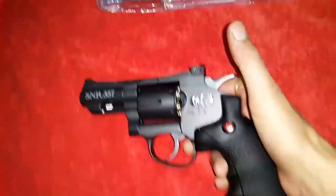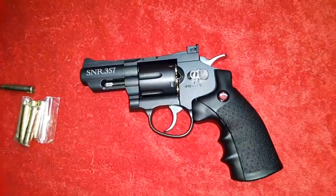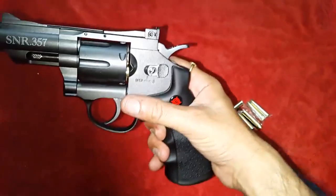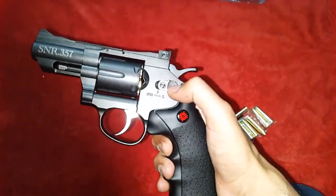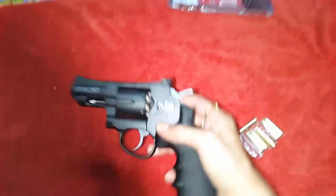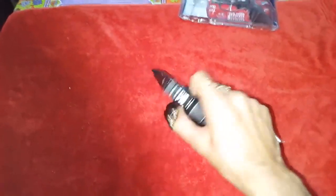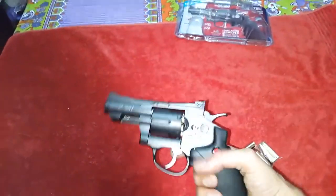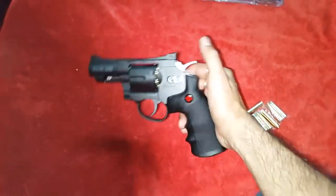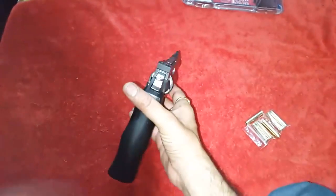Now this is ready. This is the safety switch — now it is in safe mode. You have to push it forward. Now it is ready to fire, and you have to push it further forward to eject the chamber out. Like this — now it is safe again. It's a very good revolver, very nice.